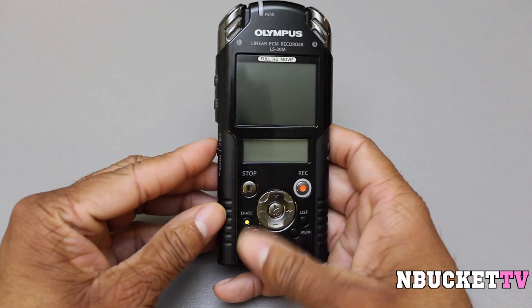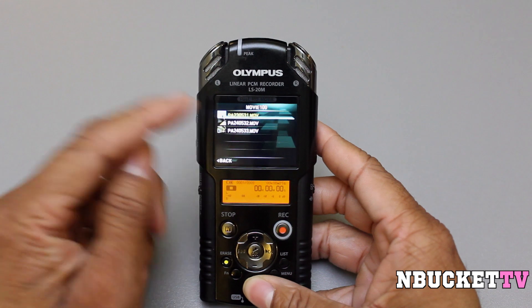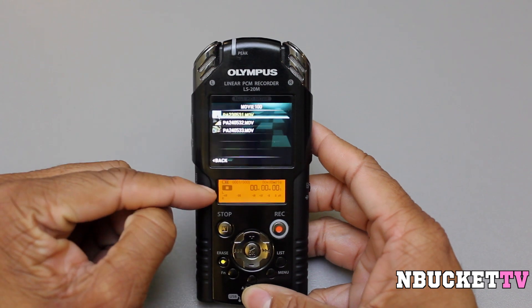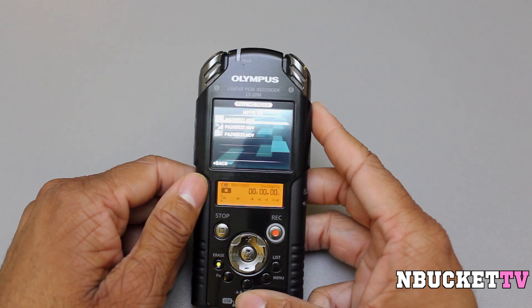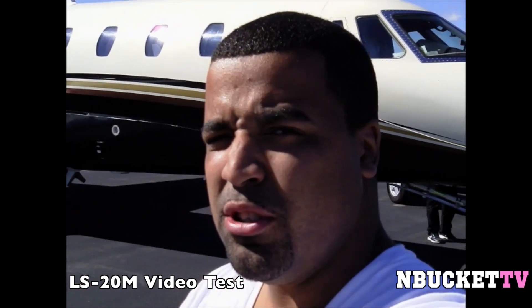Let's power the device on. Right now I have it in video mode, and you'll see the different video files I took. We're going to do a quick video quality test and show you some of the video I took with this device. It's the MBucketTV private jet 1080p video test — that's how we do MBucketTV.